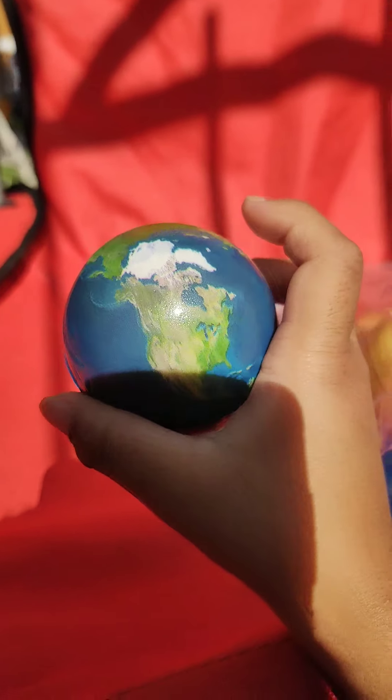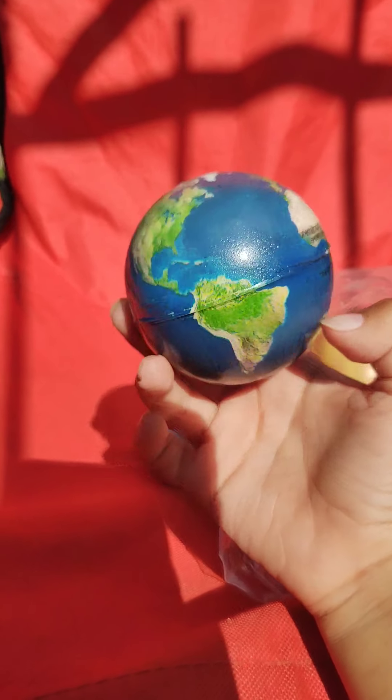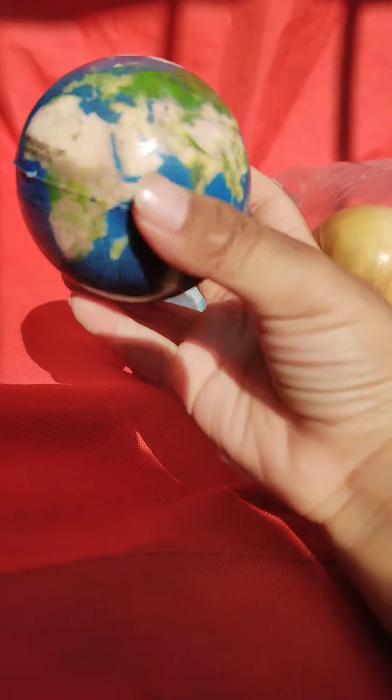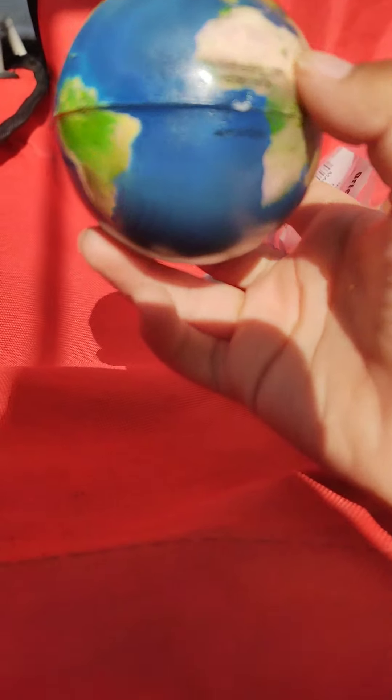Next up, Earth — the only planet that doesn't have a duo... actually, I forgot, Earth does have a duo. So here's Earth, very detailed with the continents side by side. Very very detailed — you can even see Antarctica. Next up, the Moon.